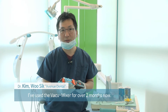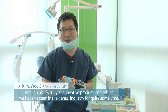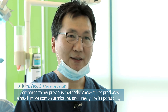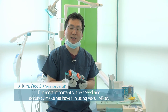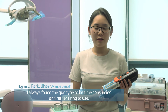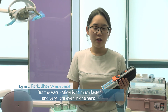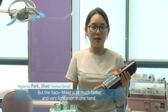I have been using the Vacuum Mixer for about two months, and it feels like a truly innovative product for dentistry. Compared to conventional methods, there are fewer voids, portability is excellent, and impressions are accurate and fast. Using the gun type required a lot of force and time, but with the VacuMix, preparation is quicker and it is very lightweight to hold with one hand.